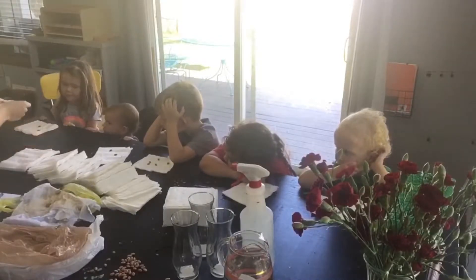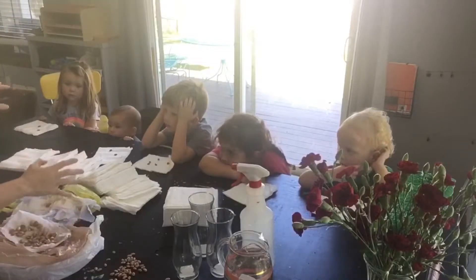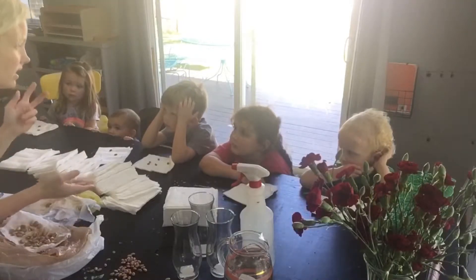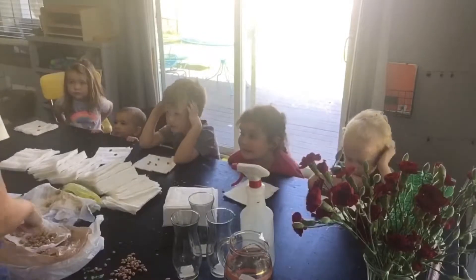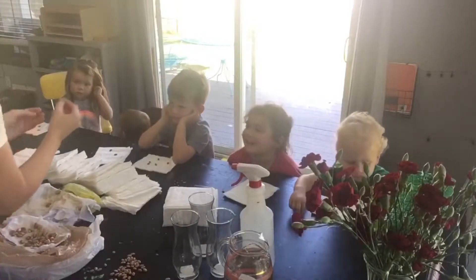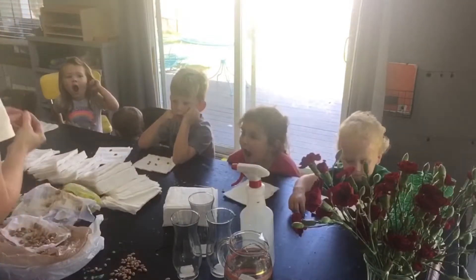They've swollen up because they've had water. Remember when we were learning about living and non-living things, and we said that living things need two things? What are they? Water - and the beans needed food. The water made them grow.